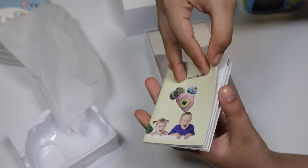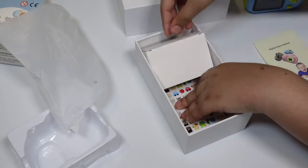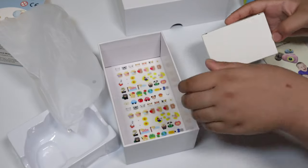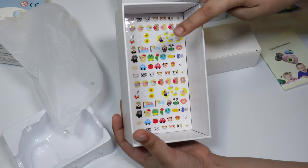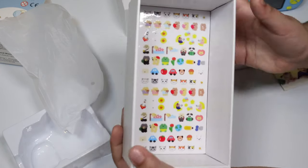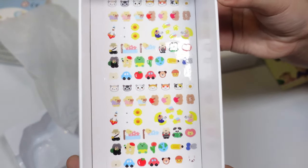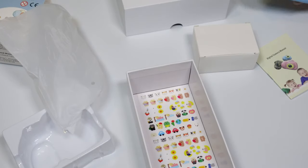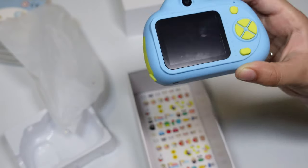We have our manual — it tells you all the instructions about the camera. Then we have stickers which we can decorate with. We have cats, bears, cars, and a lot of stuff. We can get creative and decorate, and you can put your stickers on the camera to make it more beautiful.